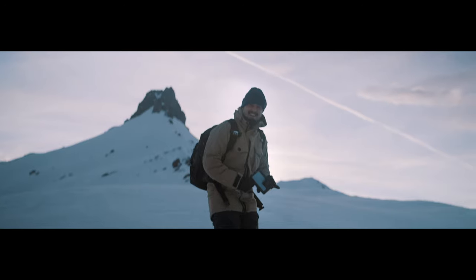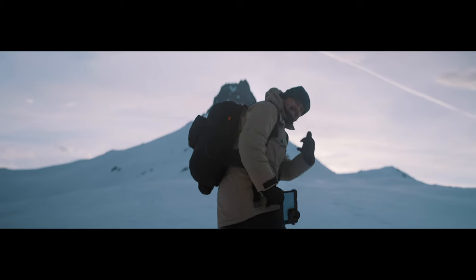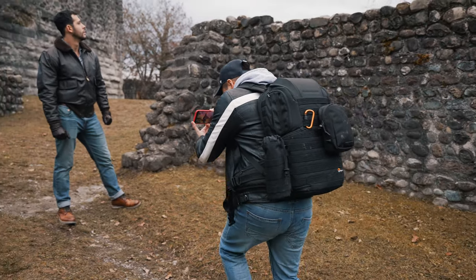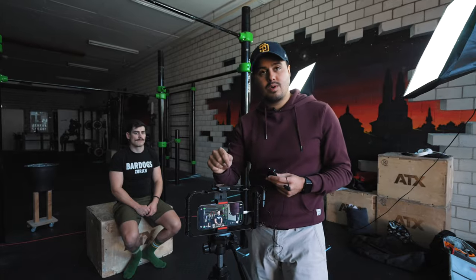I want to know what you think of this Beast Cage — is it worth getting for the iPhone 13 Pro Max? Let me know in the comment section below. If you want to learn more, head over to smartphonefilmmaking.com, which is my online course where you can learn how to shoot professional videos with your smartphone. I'll also show you what accessories you need to produce high quality videos. Let me know if you have any questions — thank you so much for watching, and I will see you next time.